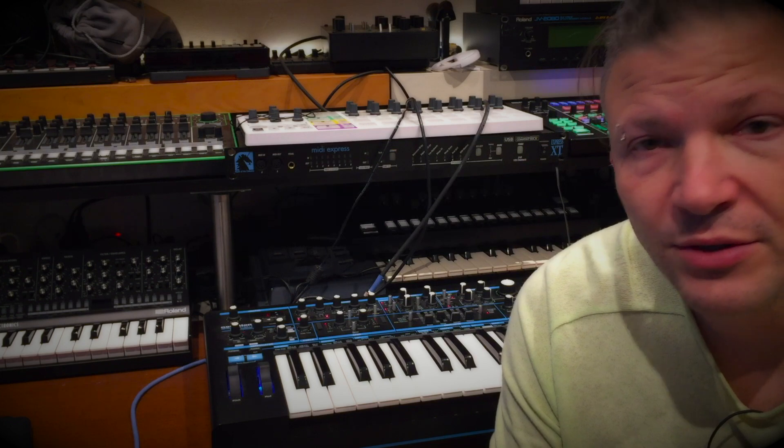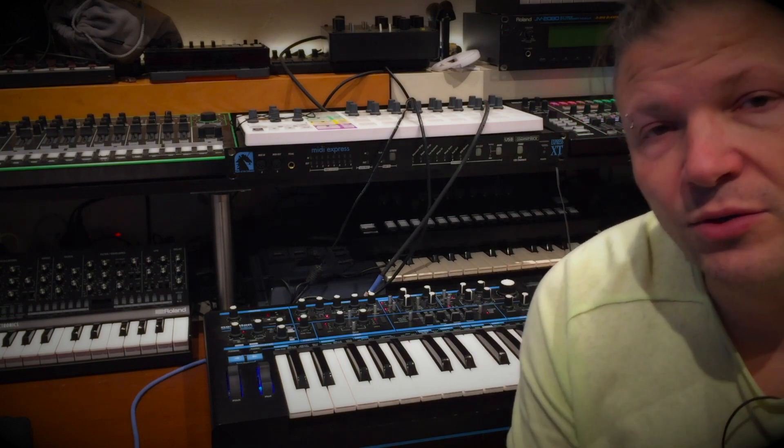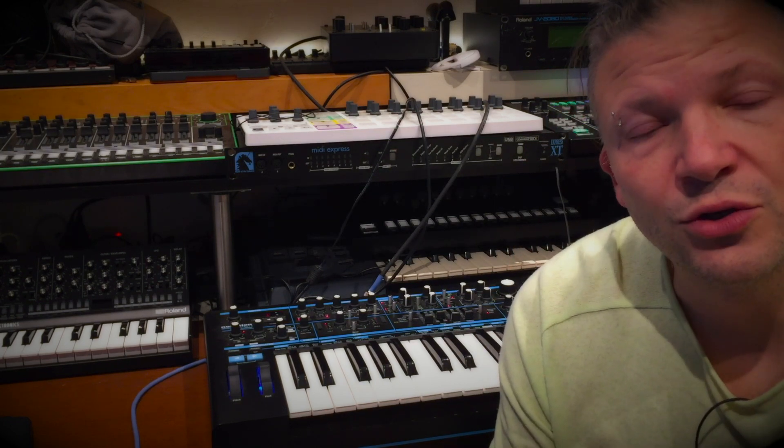I have a Circuit, and the Circuit had different updates to a point that now it's a lot more powerful than the original version that came out. And the same thing goes for the Bass Station 2 with version 2.5.